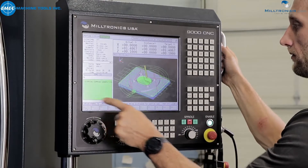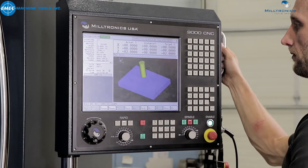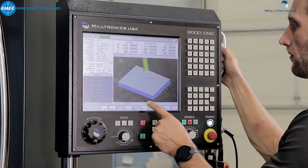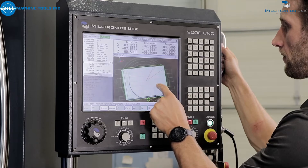Simply select your program, press verify, press start, then press cycle start. This will begin the simulation of the control with no machine movement. To run the simulation faster, simply press fast and the simulation will run at a higher feed to save time.